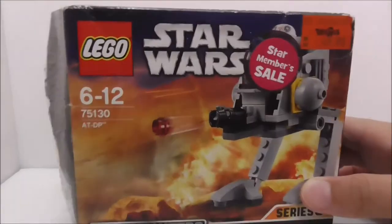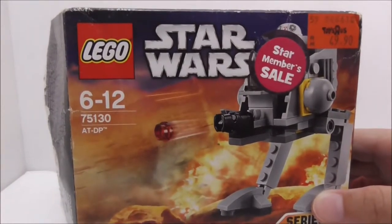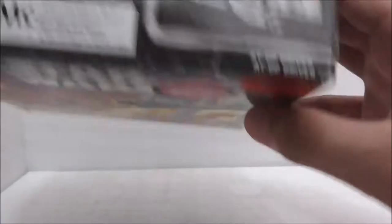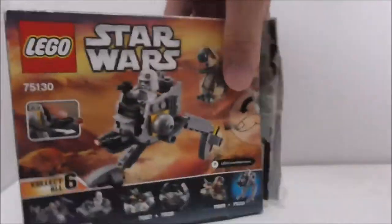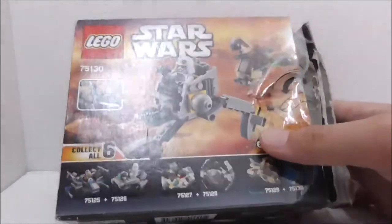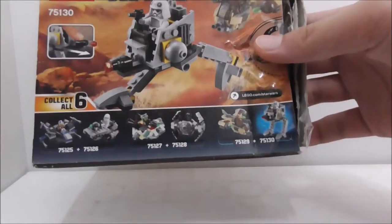So this is the box here. It's recommended for ages — you can see it's set 75130, from series 3. This is the top showing you the actual size. Nothing else on the side and the bottom.